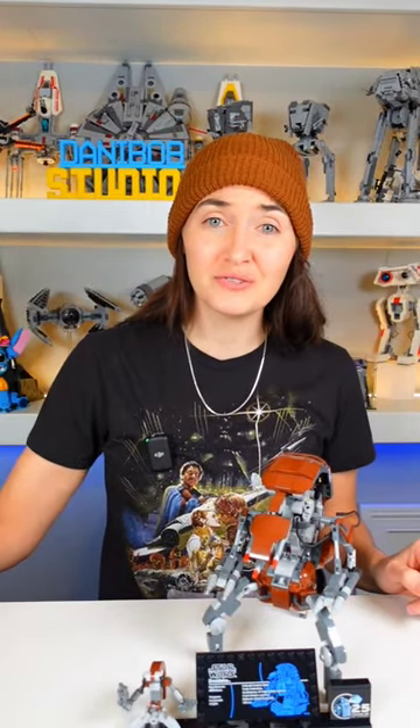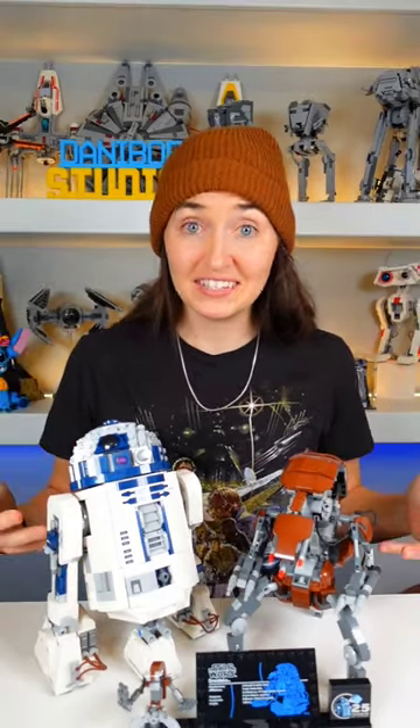For not being a Technic set, there was quite a bit of Technic in this build, which is a little difficult, and there's a lot of small parts. And if you're worried that this will look weird on your shelf display next to all your vehicles, well don't worry — R2's got you covered. They actually look really good together. Pew pew. Now I kind of want to see how it handles the stairs.